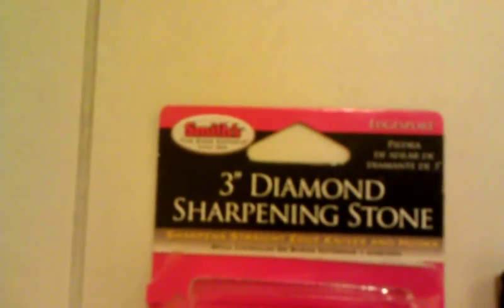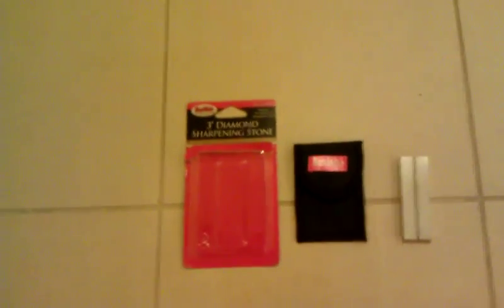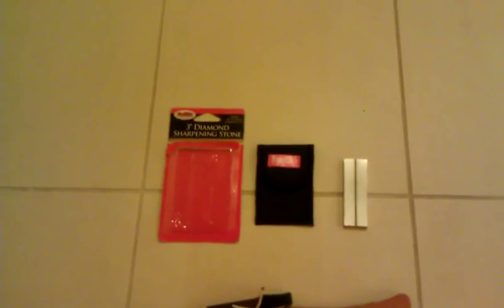Again, this is a Smith's three-inch diamond sharpening stone. At REI it was $10, and at Lowe's or Home Depot or something like that you could probably pick it up for seven or eight bucks. Just wanted to throw that out there for you. You guys stay safe, thanks for subscribing, thanks for watching, and as always, stay safe.